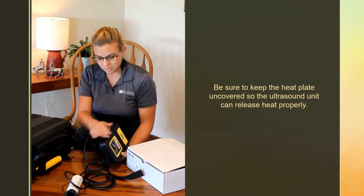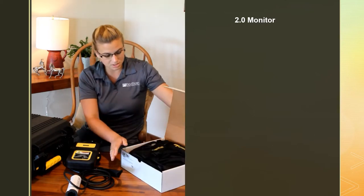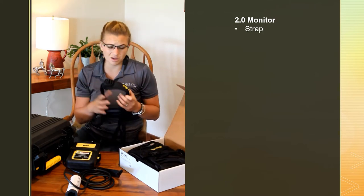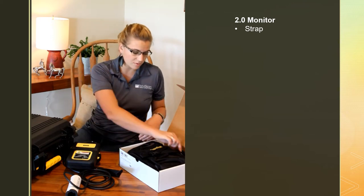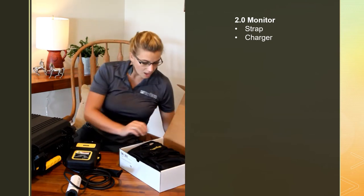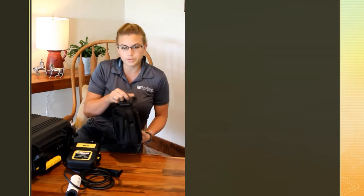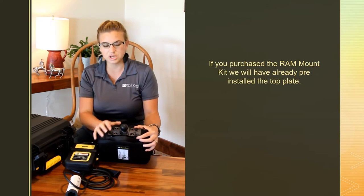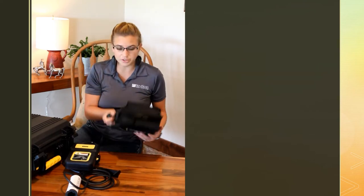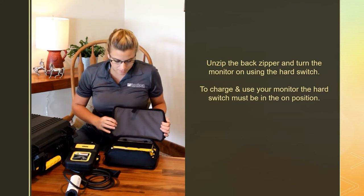If you bought a 2.0 monitor, it's going to come in a box like this. In there you will have a strap for hanging it if you want to put it around your neck or hang it off the chute depending on your setup. You have the same charger as the ultrasound — same thing, make sure it's plugged in and that green light is on. You have a manual in the bottom of that box and the monitor itself. If you purchased the RAM mount hanging kit, we will have pre-installed the plate on top.